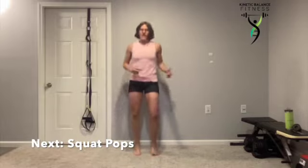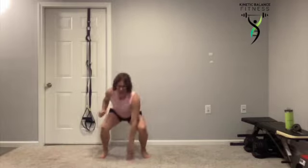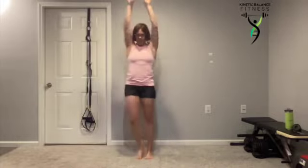You've got squat pops. Don't forget you can take the jump out — you can step it out. You can even alternate with a step and a reach, and then two pops.